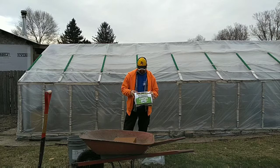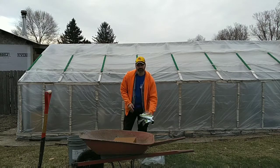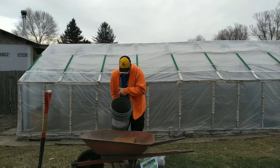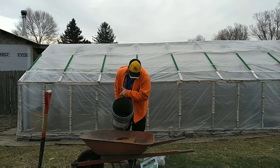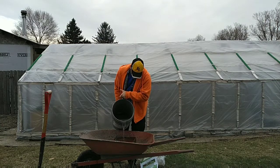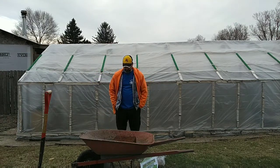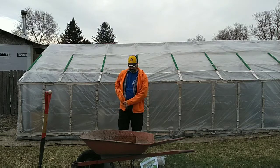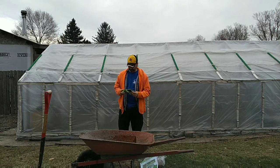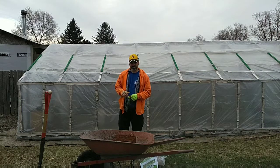It says it retains water, it's easy to rehydrate, and expands into two and a quarter cubic feet. Let's find out how true this is. Adding some water — it doesn't like to expand very quickly, so I'm going to cut the video into a time-lapse and see how fast this works rather than doing this in real time.